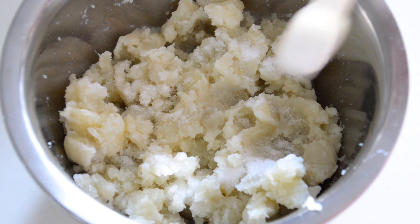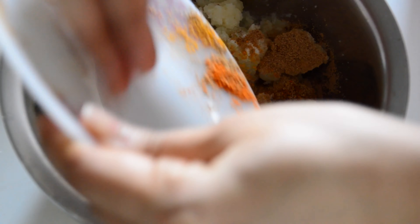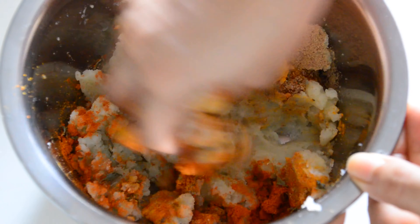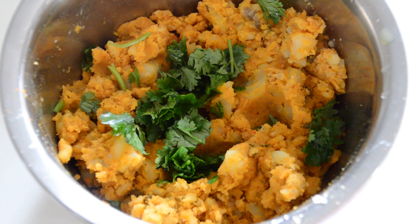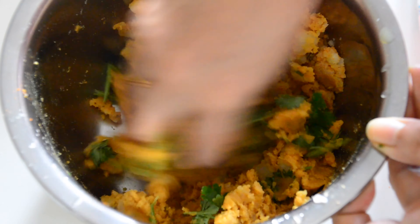Now it's time to season the mash. Add a little bit of salt — do remember that the chapati dough already has some salt in it, so add the required amount. Add all the masala powders and give it a good mix. To add a fresh element to the dish, add chopped coriander leaves to the stuffing and mix well.